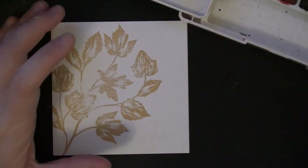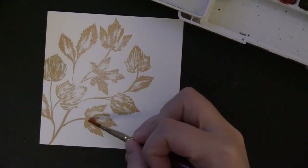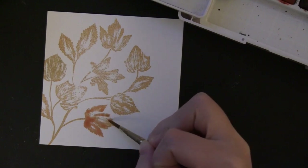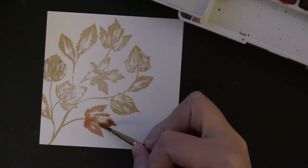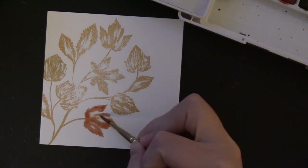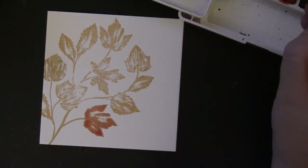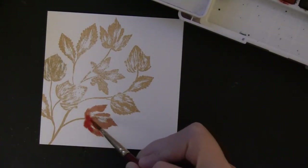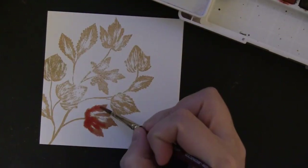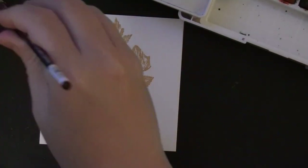I'm using water and a watercolor brush. The surface of the art square is a really great surface for watercoloring — it actually acts a lot like hot press watercolor paper, and because it's very smooth, it's easy to get a nice stamped image onto the surface. I'm adding color directly on top of the leaves where it's stamped, keeping the light areas fairly white and trying not to add a lot of color there.